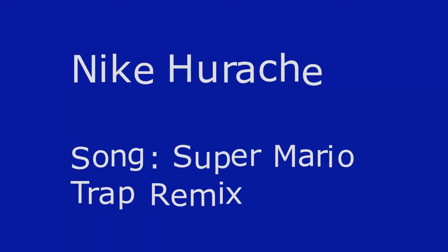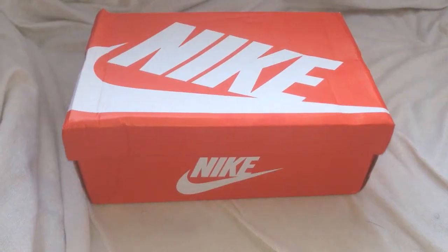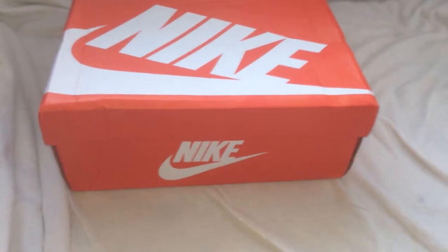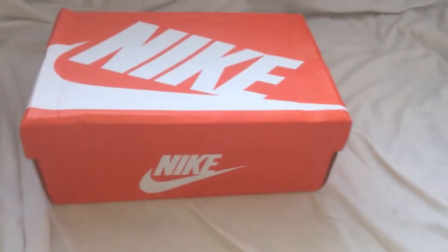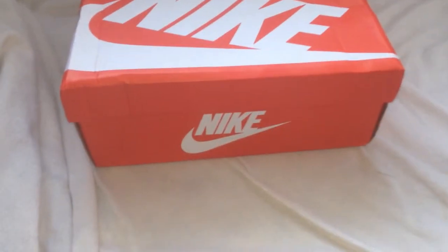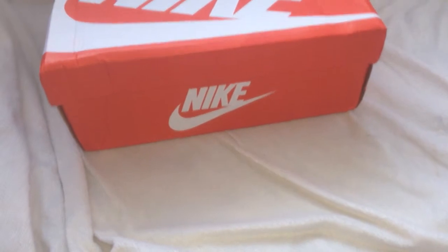What's going on y'all, it's your boy Nico back with another DHgate upload. This time it's the Nike Huarache. The seller's link will be in the description. These ran me forty-seven dollars and they took one week to come in.